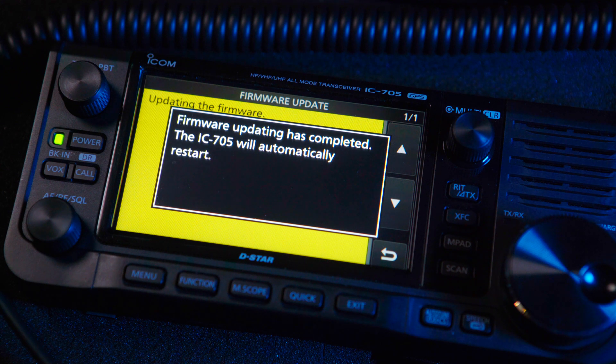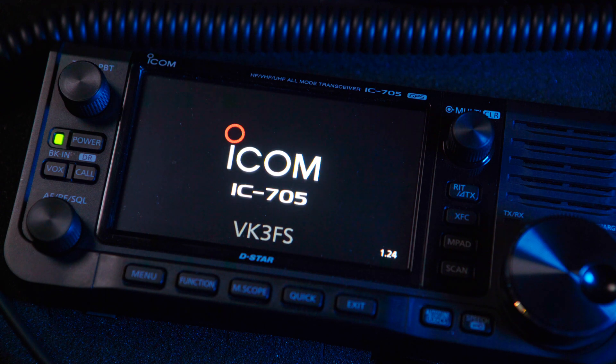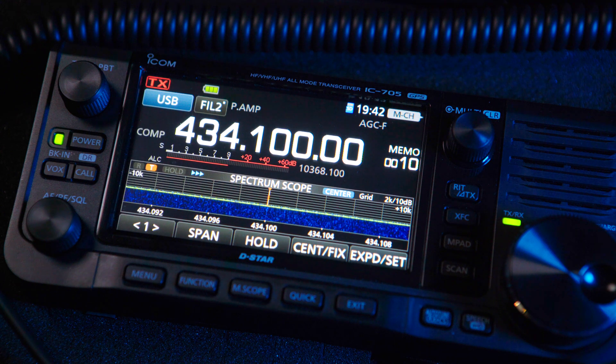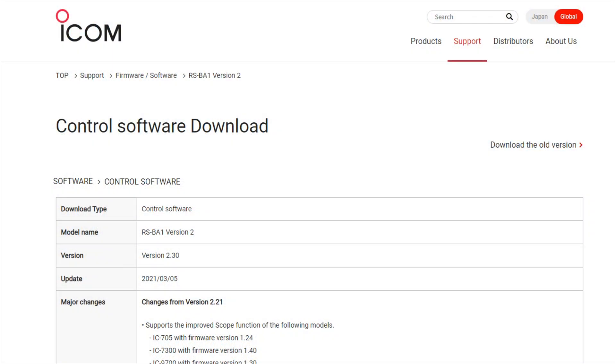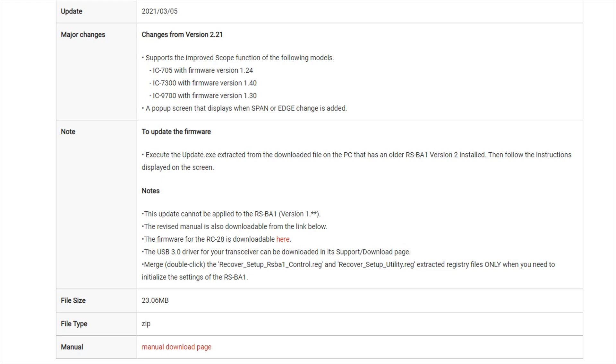Your radio will restart and when this happens, check the firmware version in the bottom right hand corner of the display. That's it, job done. Don't forget to update other ICOM software such as the CS705 program and the RSBA1 control software.